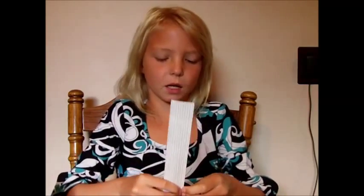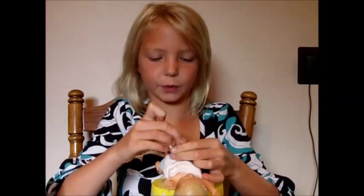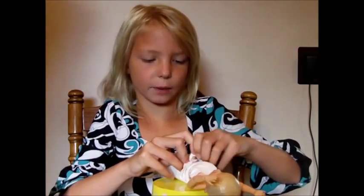Then you pat her down, and you take some elastics, or a ponytail, or twist ties, and you wrap it around her tight enough — not too tight — because we have to make the flares in the dress. So then we tighten it up and twist tie it, not too tight, because we'll need to put the flares in, and then that'll keep the dress together.